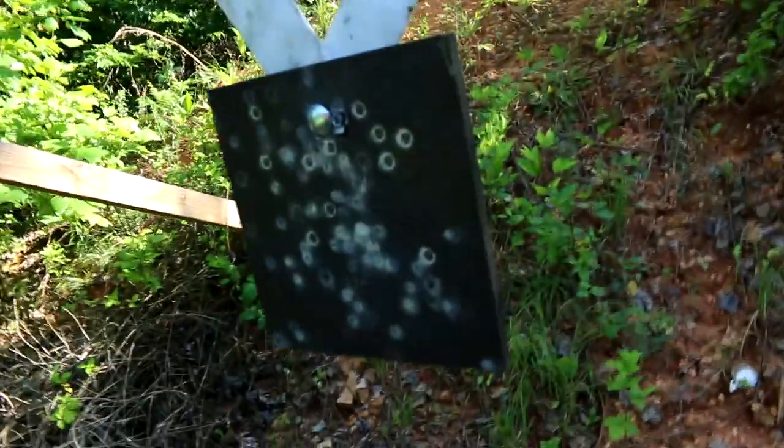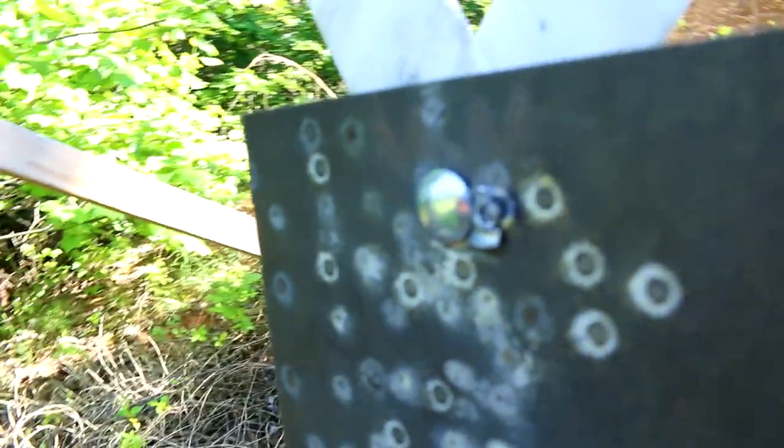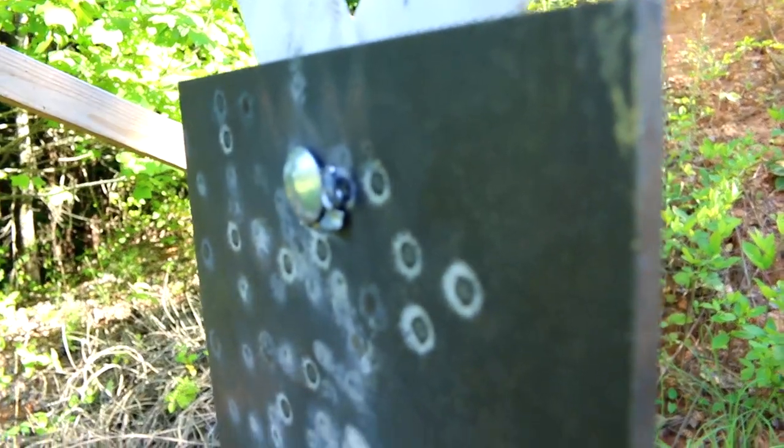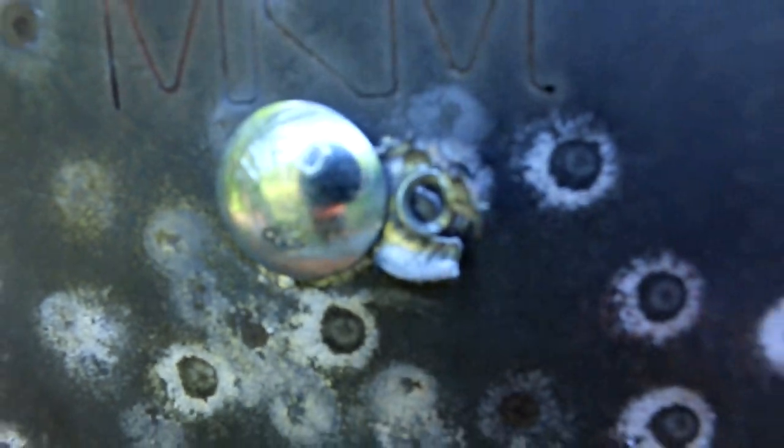Now I had just come down to the farm to get some B-roll footage and didn't expect to be on camera much. But while I was cleaning up, I found something interesting — the jacket from the full metal jacket bullets I was shooting that day had gotten stuck behind the head of the bolt on my steel target. That is hilarious — that's a first. I'd never seen that before. You shoot enough, eventually you see just about everything.